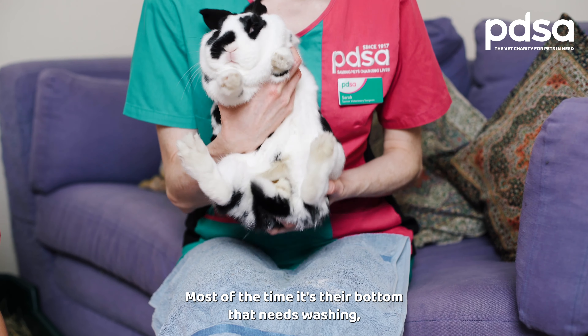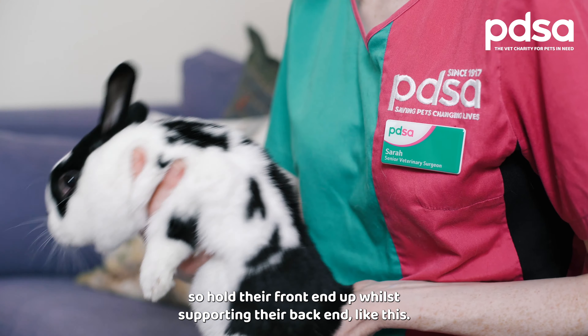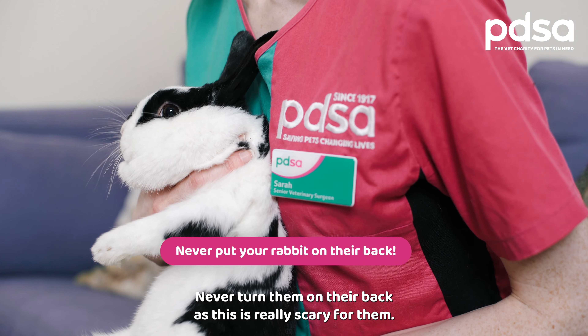Most of the time it's their bottom that needs washing, so hold their front end up while supporting their back end like this. Never turn them on their back as this is really scary for them.